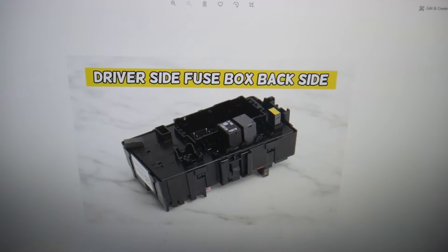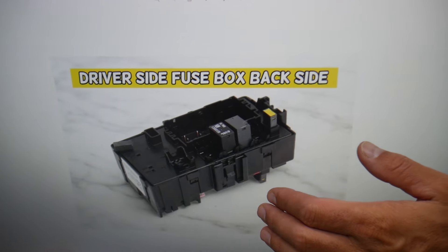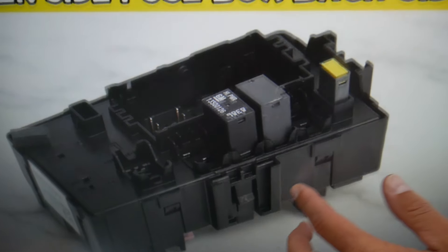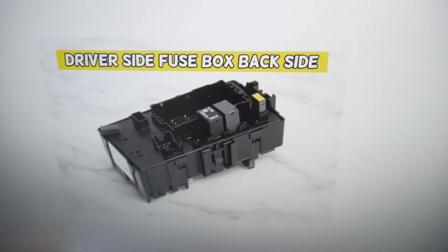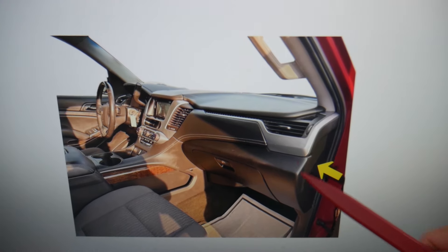We also have another fuse on the back side of the fuse box. If you remove the back side panel, you will have fuse number 50 — that's the one right here that you will also need to check.